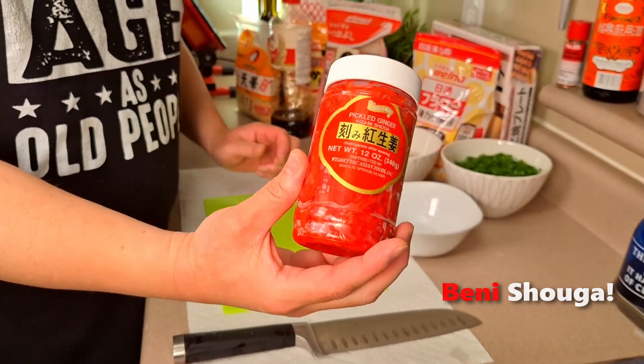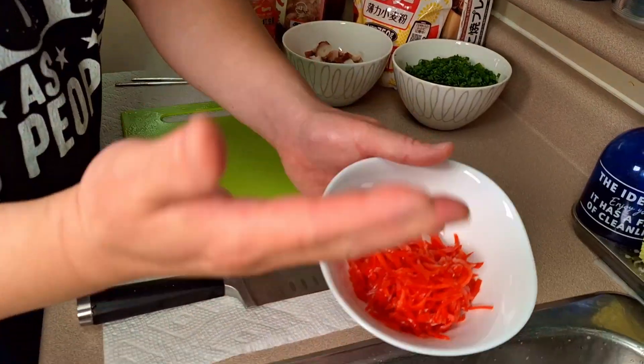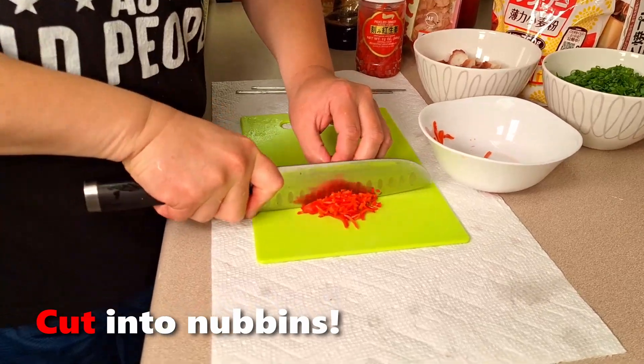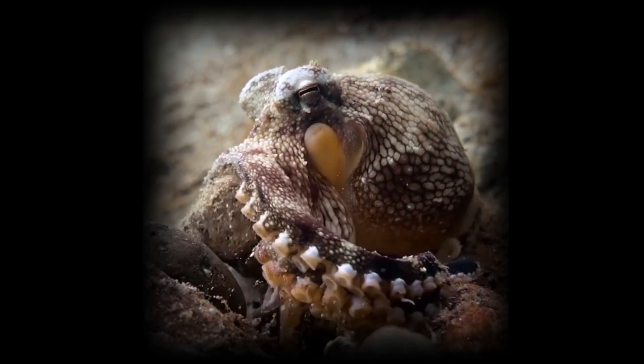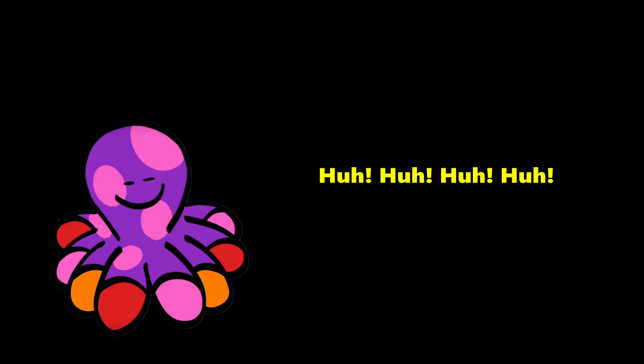Benishoga — this is pickled Japanese red ginger and it comes in strips like this. Do not confuse this with Japanese shaved ginger that they serve with sushi because you cannot substitute that for this. Make sure your hands are clean, just grab it and squeeze out all that extra fluid, then cut it up into little nubbins. By the way, did you know octopuses have nine brains? The main one is in their crotch — their main thinking happens there.